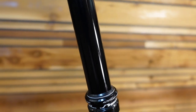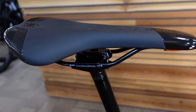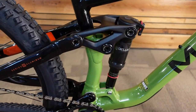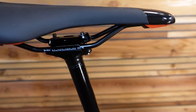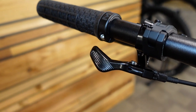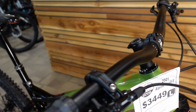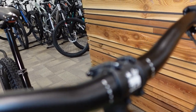There's a TransX dropper post — I think even on this size large it's a 150mm dropper. I'm six-foot-one, I have a large on order, and I'm sure I'll be running a 210mm dropper because it's a really short seat tube. They're definitely allowing you to run the longest possible dropper that anybody would want to run. The dropper lever goes along with a nice 40mm stem and a Marin cockpit with classic 780mm bars that have a nice rise and sweep to them.